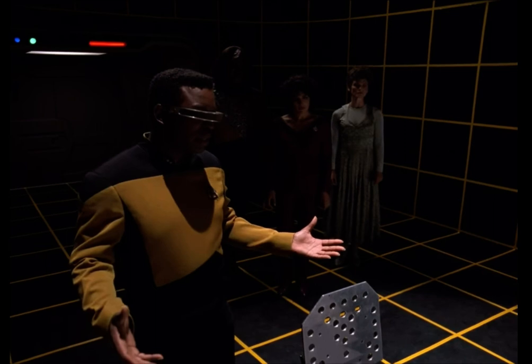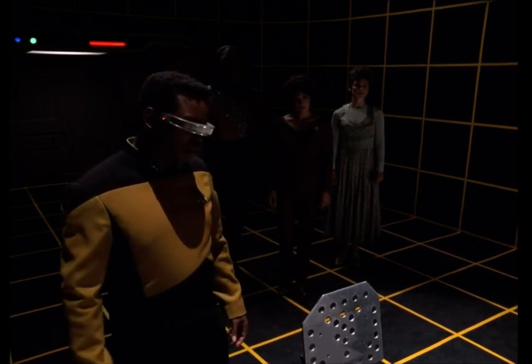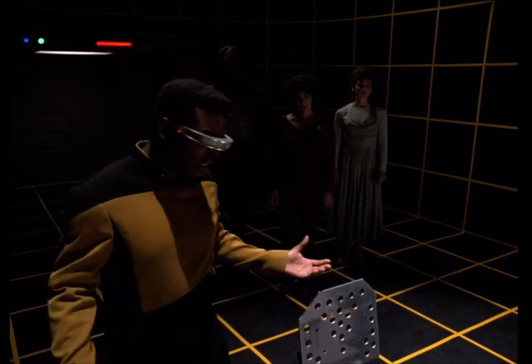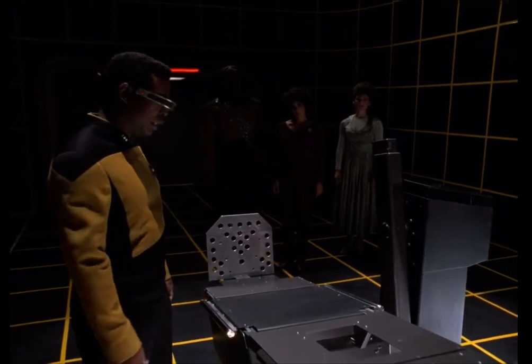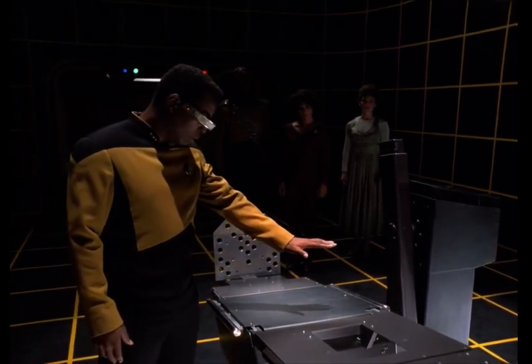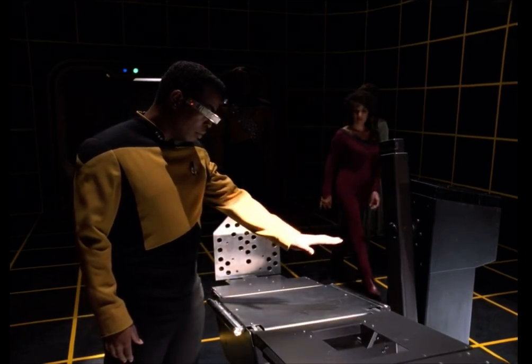I couldn't tell — it was above me. An overhead lamp. Estimated distance of light source? I don't know, it was at least two or three meters above. Brighter, brighter, brighter.